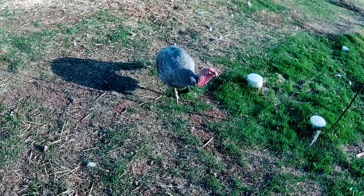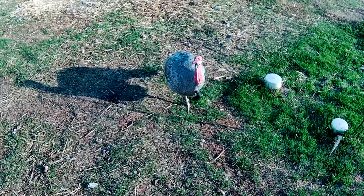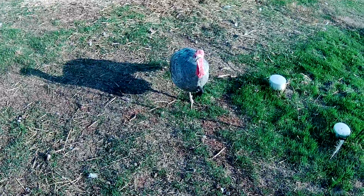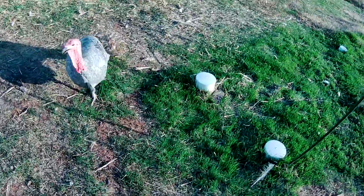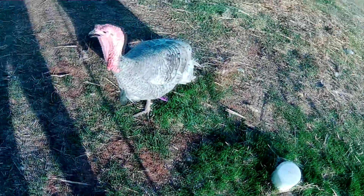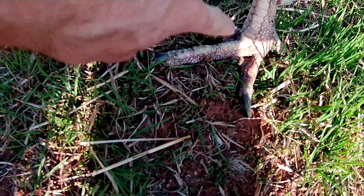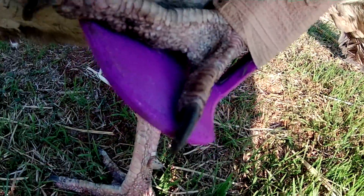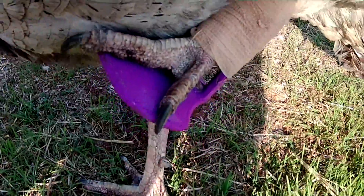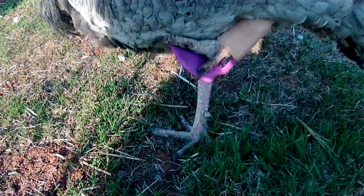I thought this was kind of interesting so I wanted to make a video about it, if I can talk over the turkeys here. I had a guy here who broke his foot fighting — he broke his middle toe right about there. It's all swollen, you can see how that's all swollen right about there. He's been limping; he's actually getting a little better but it took a while.